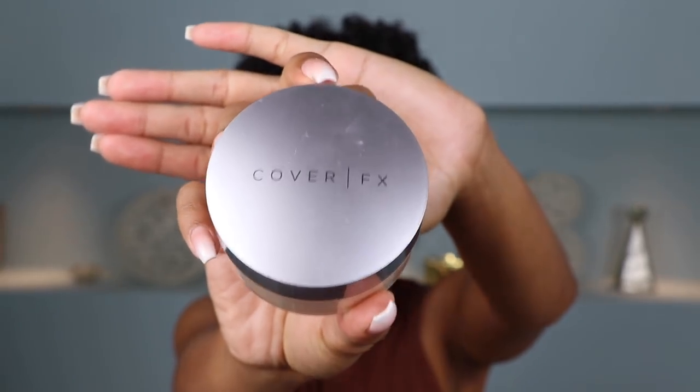Alright, so next I'm going to set my face with a little bit of setting powder. I don't like to bake because that tends to really dry out my skin. So I just grab a big fluffy brush, dip it into my setting powder and kind of just wisp it all over my face. I'm going to be using the Cover FX Matte Setting Powder in the shade Medium.